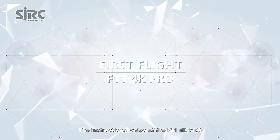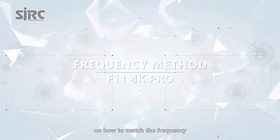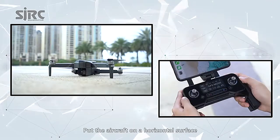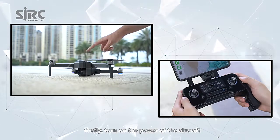This is the instructional video of the F-11 4K bow on how to match the frequency. Put the aircraft on a horizontal surface. Firstly, turn on the power of the aircraft.